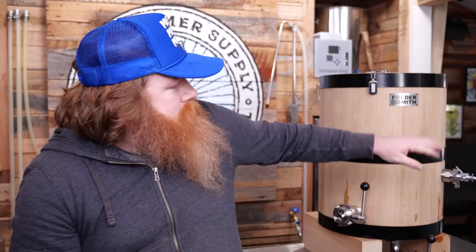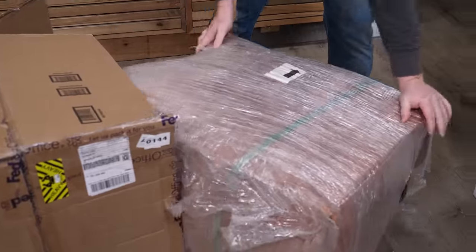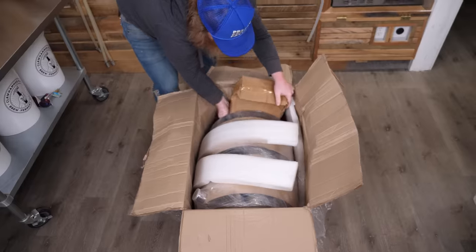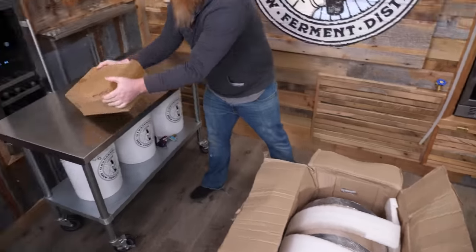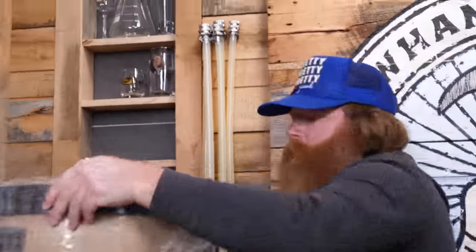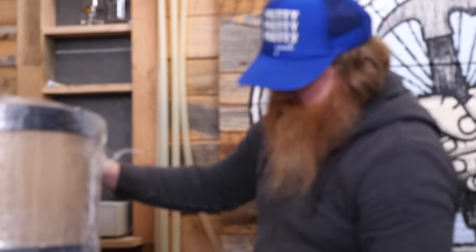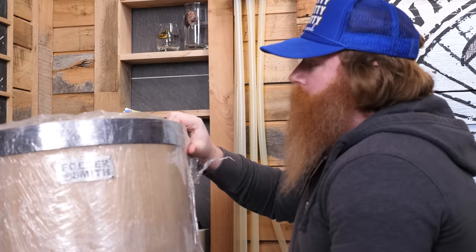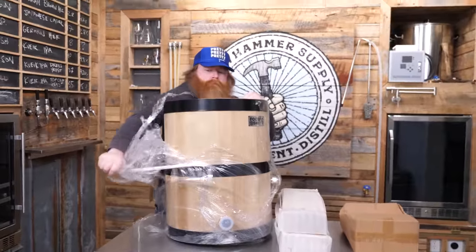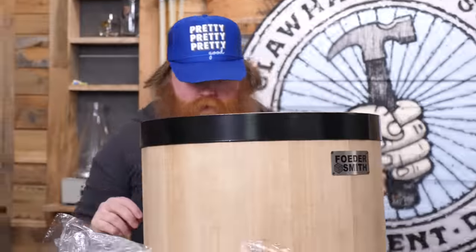So this bad boy here is the Foodersmith half-barrel. As soon as you pop open the box, you get that aroma of American white oak. Foodersmith reached out to us and said, hey, we make a badass fooder — do you want to play around with it? And I said yes, please. Oh, that smells awesome.